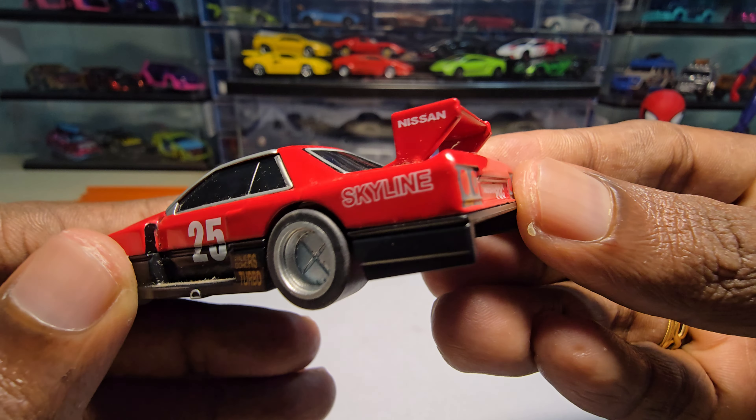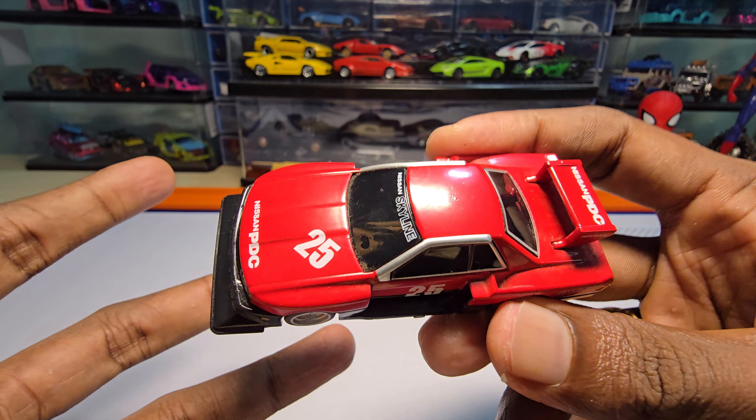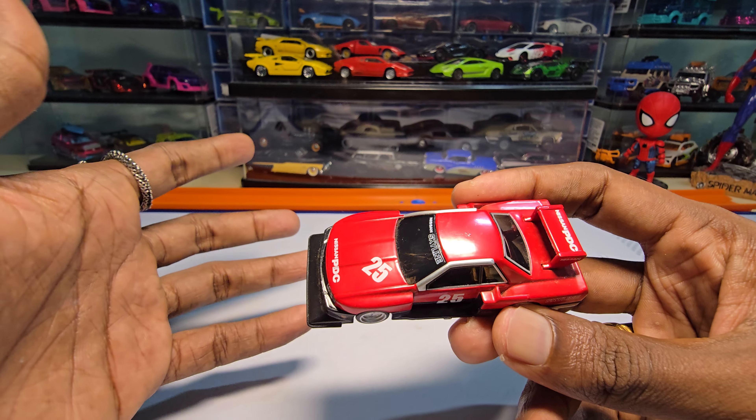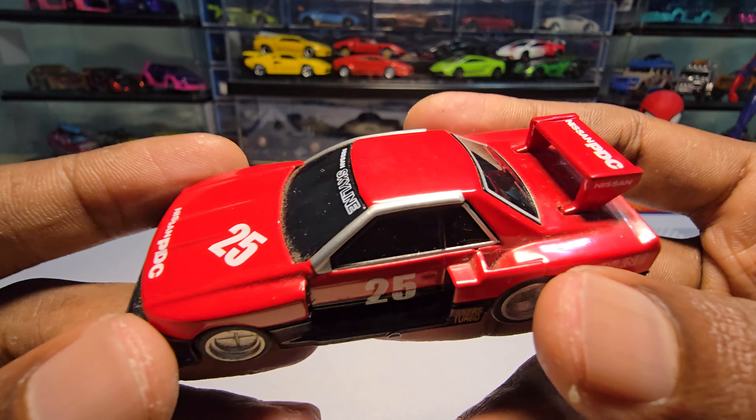Apart from that, the casting looks so awesome. Even the spoiler is metal, which is so nice. I'm really surprised because this casting is a bit bigger than the normal ones we see from Hot Wheels or even Tomica, yet it's not even heavy.